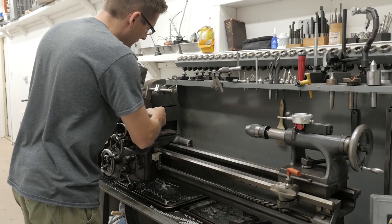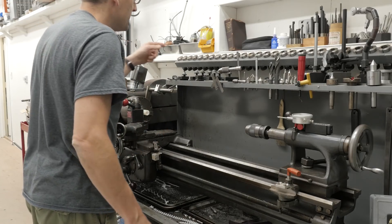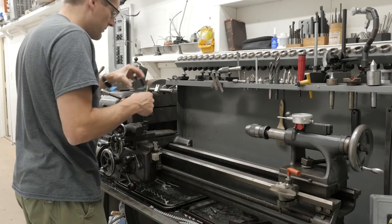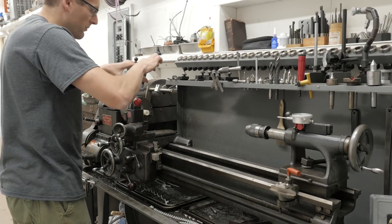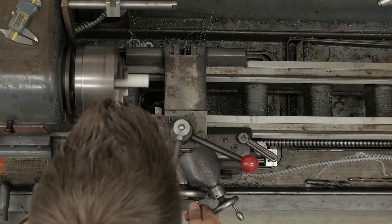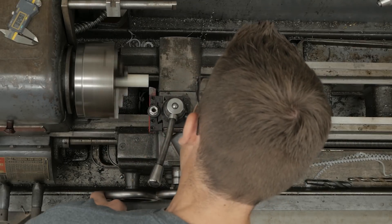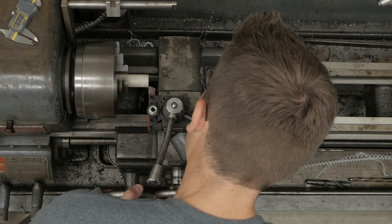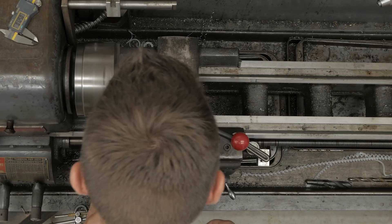Now we've got our ID all machined. We need to turn the OD, and what I'm going to do is turn a little bit of a shoulder so that it will be held concentric in the recess. This doesn't need to be super precise either — I'm just going to give it a quick guesstimate and turn that in, probably about that far.